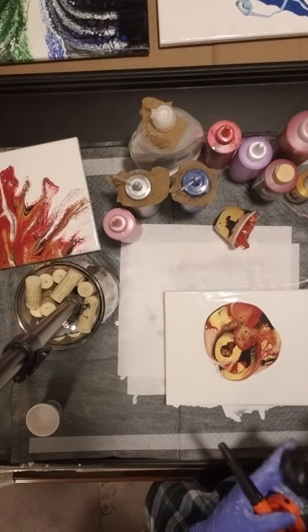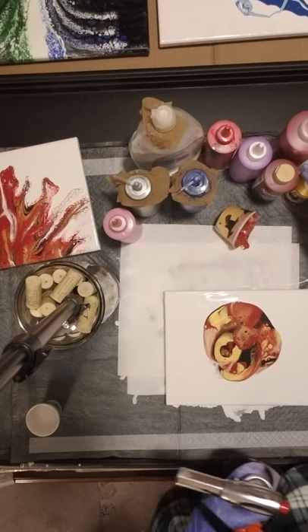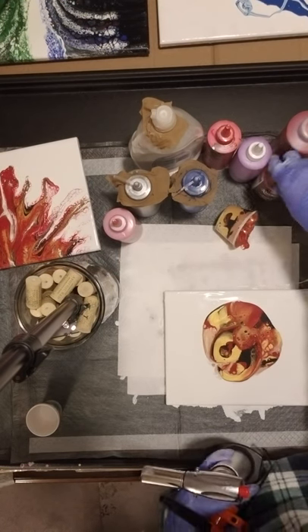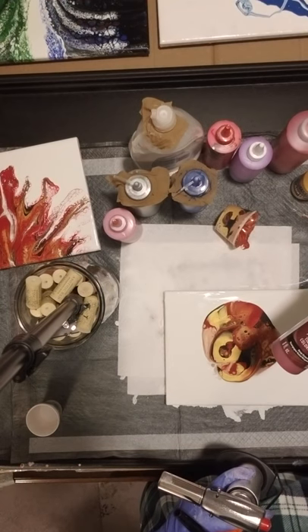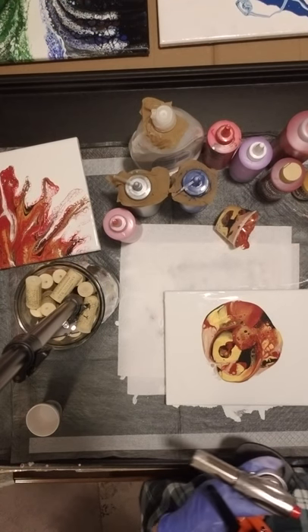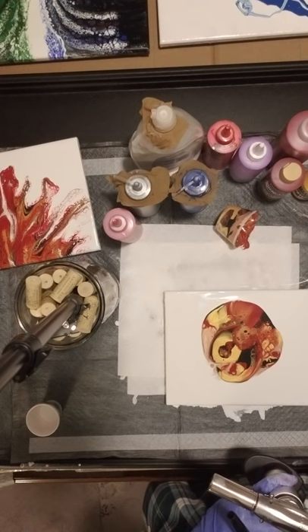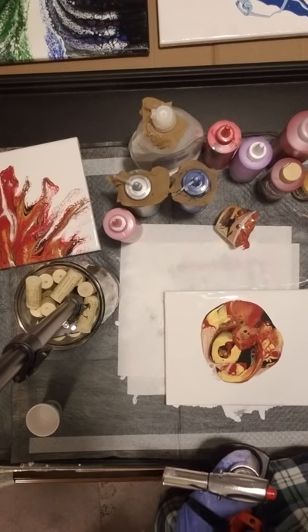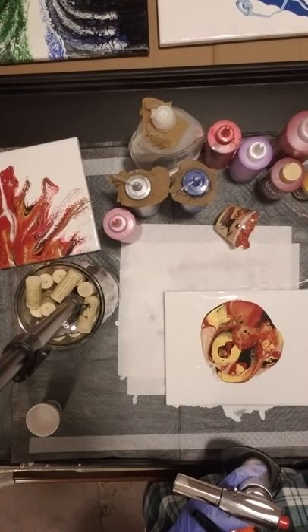I've got gold — actually it's the Sargent liquid metallic gold. I have the DecoArt Americana deep burgundy. I have onyx black and I put just a little bit of rose gold in there, and this is the Artist Loft rose gold.